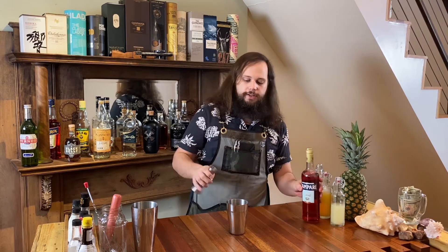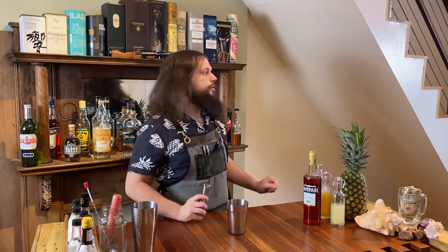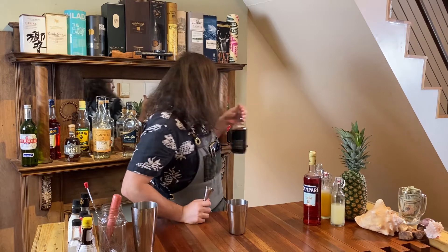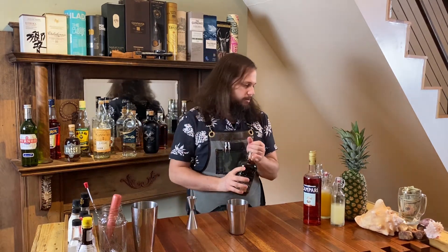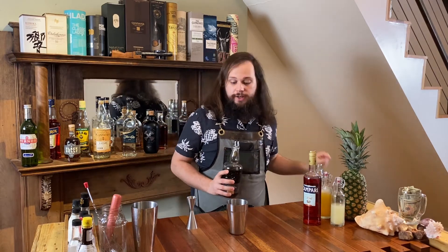Campari is a bitter, citrusy Italian liqueur and this is going to give our Jungle Bird a lot of depth of flavor, as well as giving it a really bitter component that does a great job of balancing out our next ingredients. We're using Cruzan Blackstrap Rum. This is a rum that has been made with blackstrap molasses so it is really dark, syrupy and sweet, but also has a little bit of that burnt sugar flavor, and the Campari really helps to balance out all the richness that comes with using a rum like this.